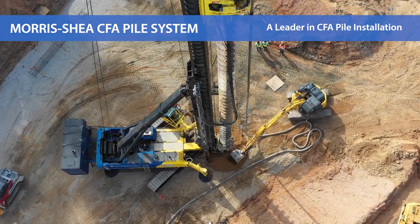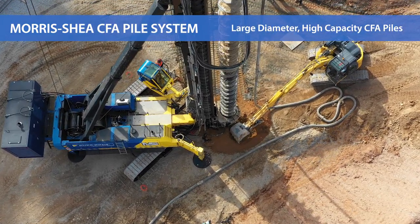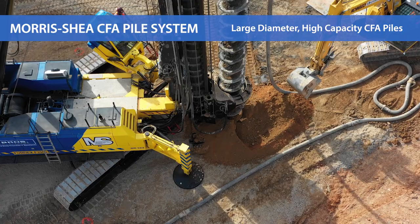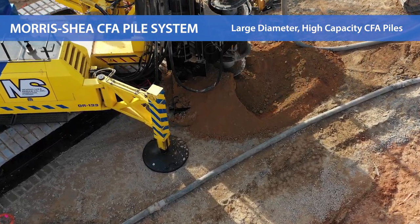Morris Shea has been installing large diameter CFA piles since 1992 for critical projects throughout North America and the Caribbean. Our fleet of powerful drill rigs can install CFA piles in diameters from 14 inches to 5 feet with maximum depths to 165 feet.